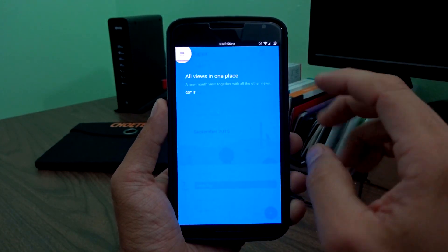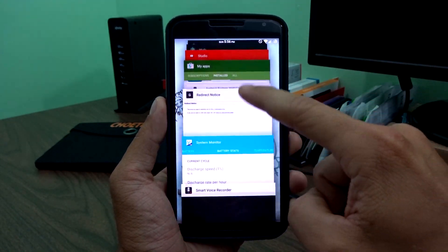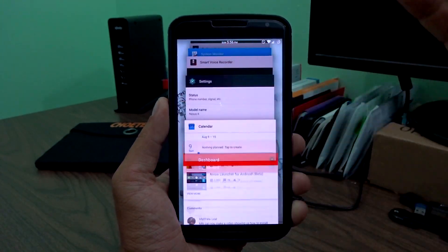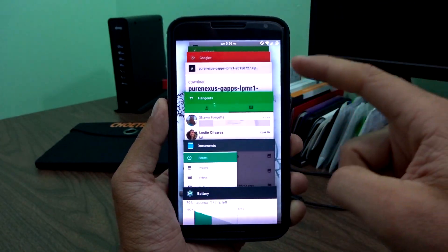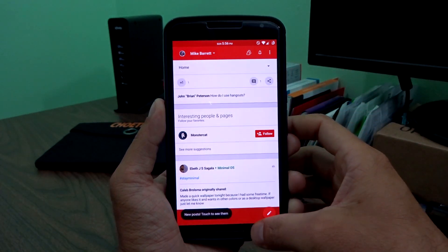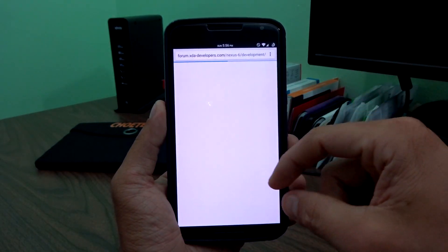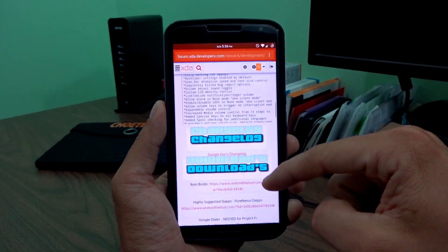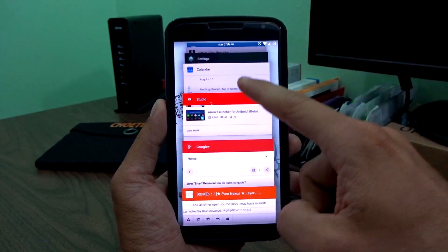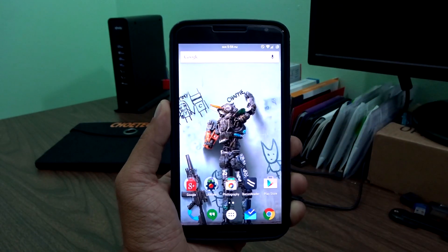If I open an application — this will be the first time I open up my calendar — even if it's in the background just being dormant, it's just really quick. Take note that I'm actually using a dual-core setup, so I'm not actually using all four cores of my Nexus 6. It opens things up really quickly, and the performance is really nice. I don't have any issues with stuttering or hiccups. If I stop or do anything like that, it's really responsive.